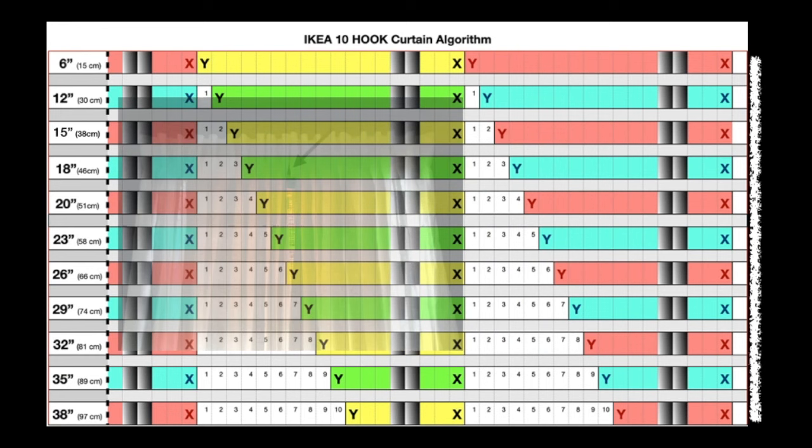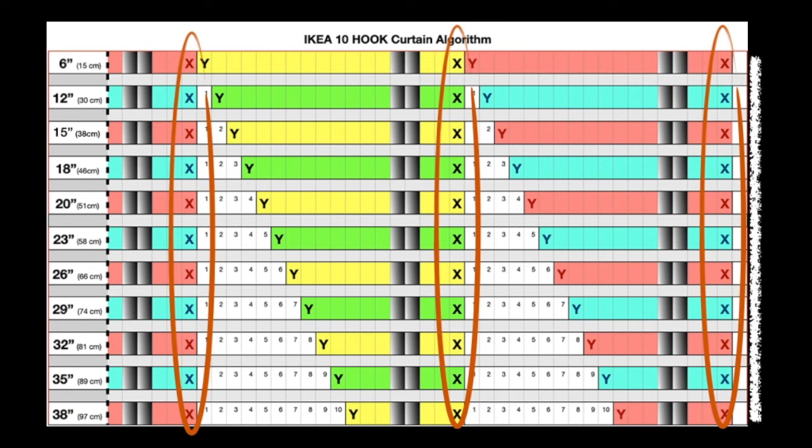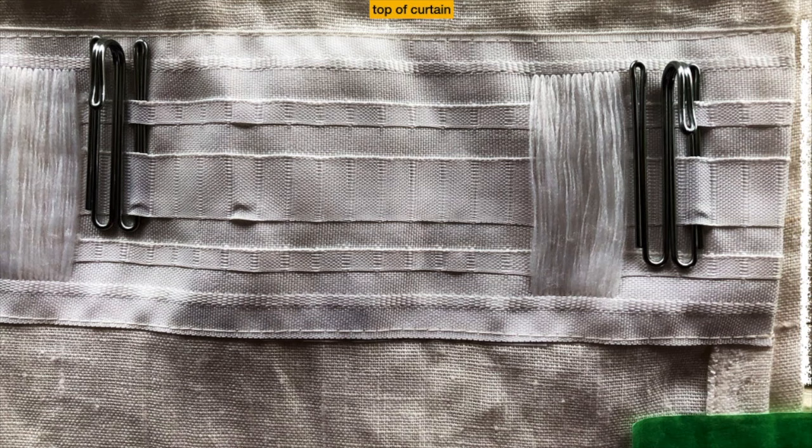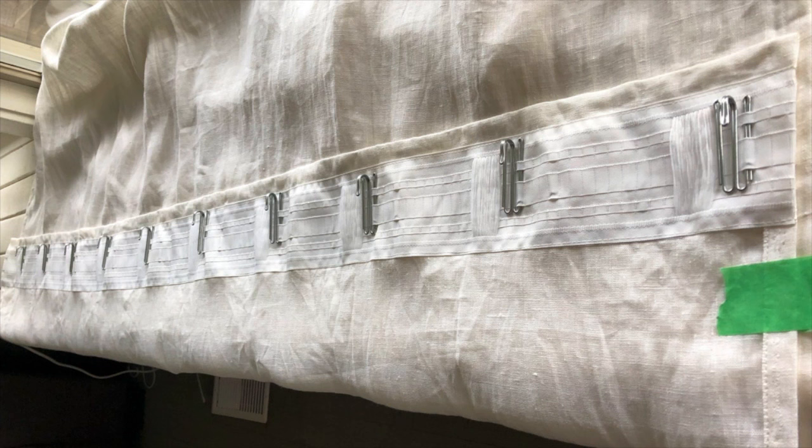I'll be starting with this side. X always starts in the same spot regardless of which width you're doing. The inside — your dead zone — is two loops, and X goes here. You're going to put your X arm into that loop, and lining yourself up via the dead zones, you do the exact same thing for your next X, because X is always in the same spot. Then repeat that until all 10 hooks are in.